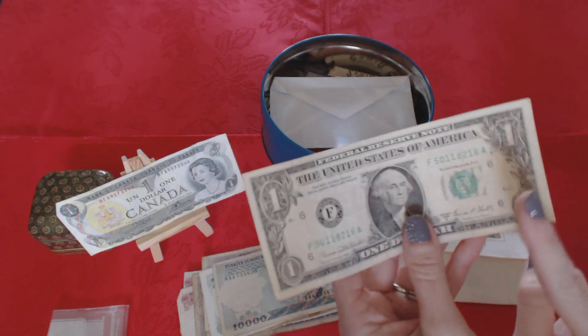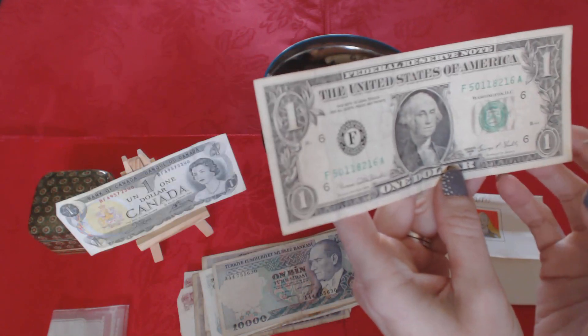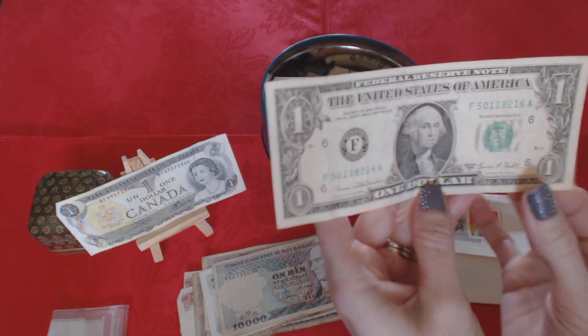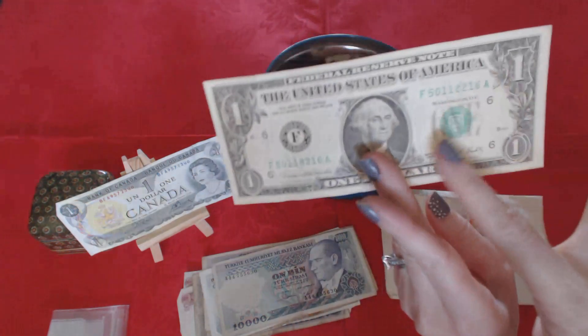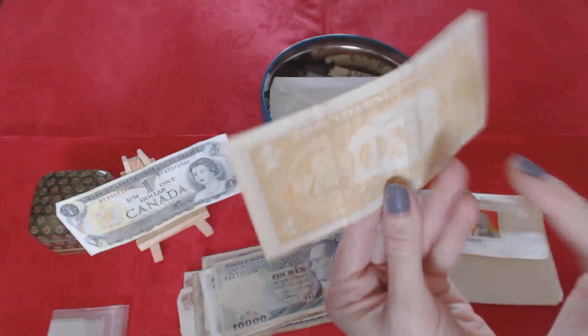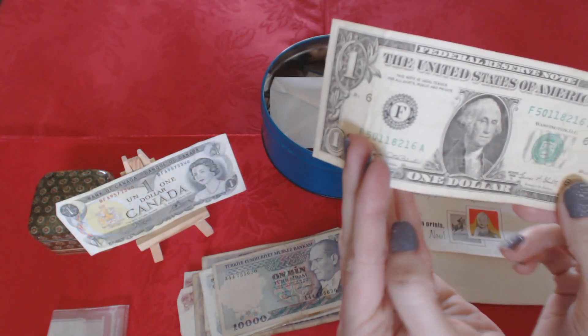Now this is a United States $1 bill. I know my mom kept it in here — I remember this one I always liked when I was a kid. It's from 1969, but the thing that's different about it is it's a misprint. The back is yellow — it's supposed to be the same basic color as the front. It's not a counterfeit; it's real, it was just a mistake. That's why we kept this one.